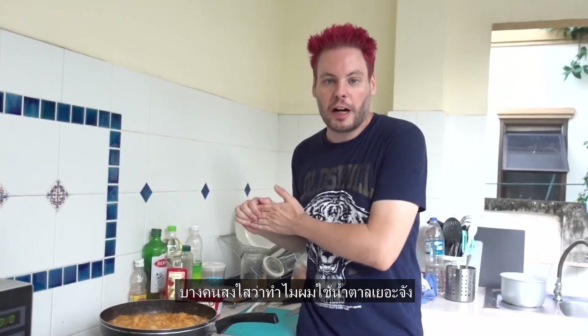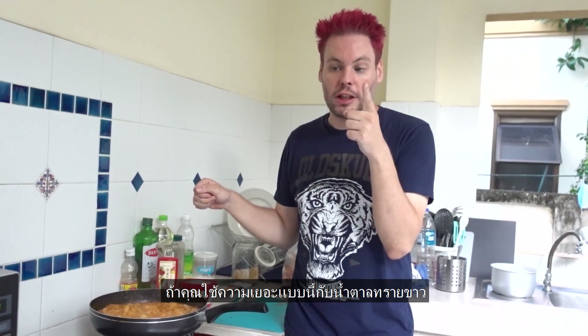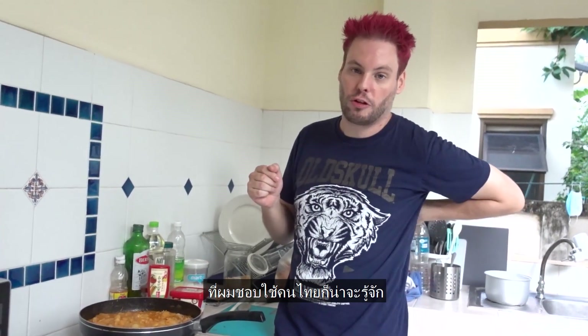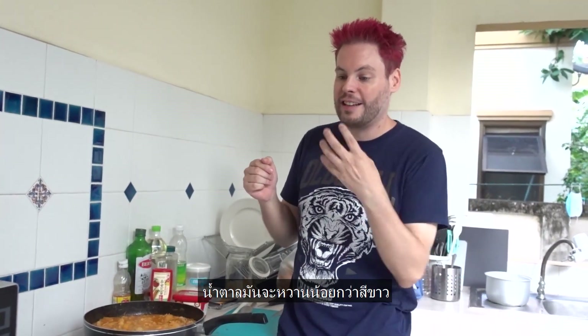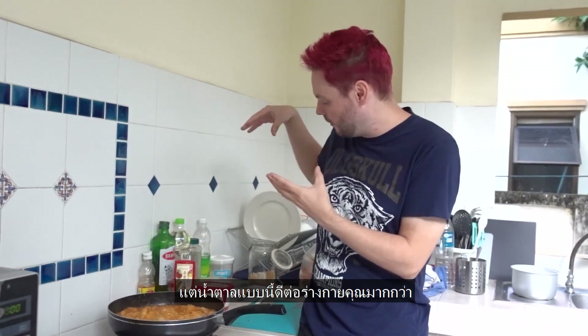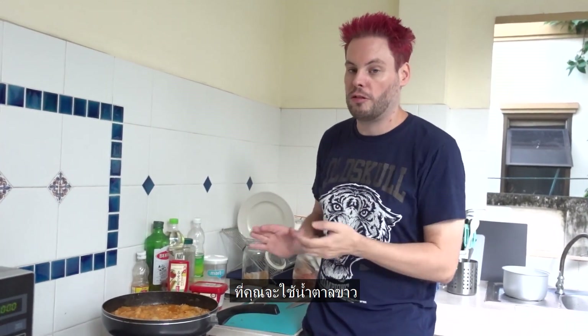Some people are wondering why I use so much sugar. If you use the same amount of white sugar which I use, the meal will be so sweet. But everyone who uses brown sugar or sugarcane sugar — which most Thai people should also know — the sugar is less sweet than the white one and you have to use more to get the same effect. But this kind of sugar is much more healthy for your body than white sugar.